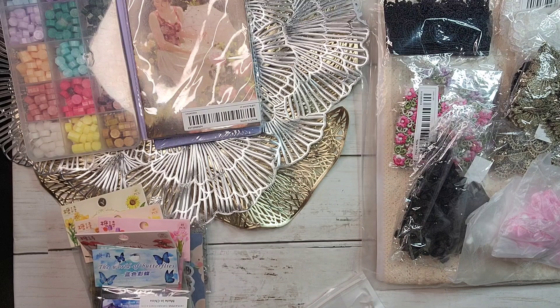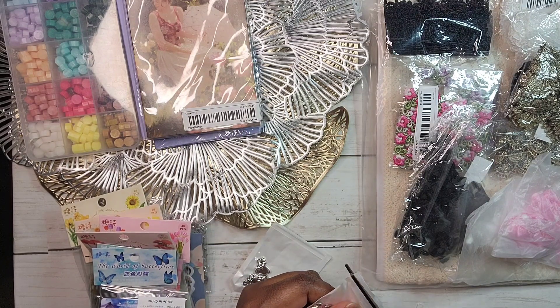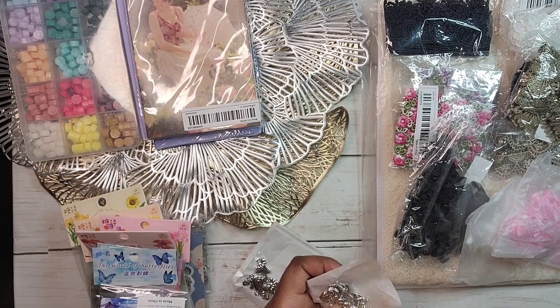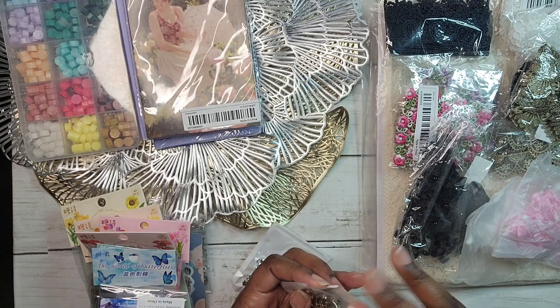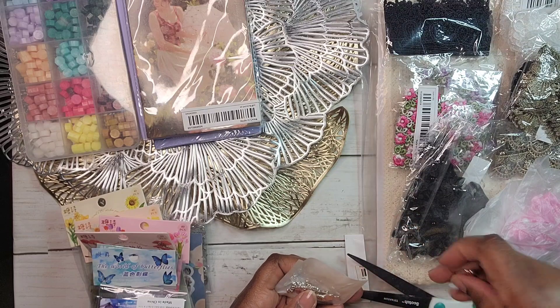I couldn't get that package open so I had to use scissors — it's been a long day. I cut through it since I put all my charms in the same storage anyway. These are squirrels — how cute are they! Perfect for when I do a botanical or nature journal, which I love. And these are mushrooms; I only have glass mushroom beads, not any mushroom charms.